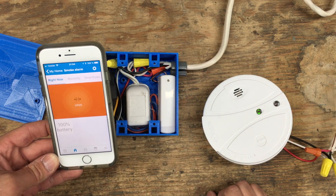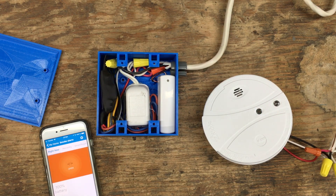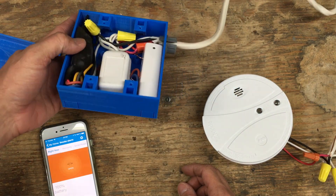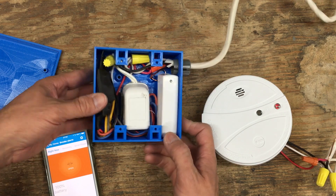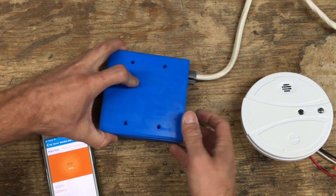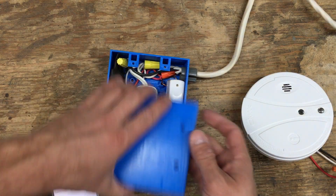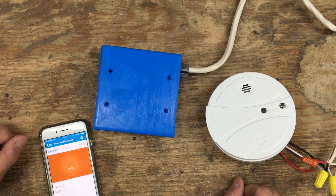Now that it's on the SmartThings app I can do whatever I want with it — I'll probably just have it send me a notification through email or SMS. I put the whole project into this little blue box, which is a box I 3D printed. You could go out and buy one at the local hardware store, but I recently got a 3D printer so I was just having fun with it. This will be mounted using the holes and some screws in the attic close to my smoke detector on the second floor.